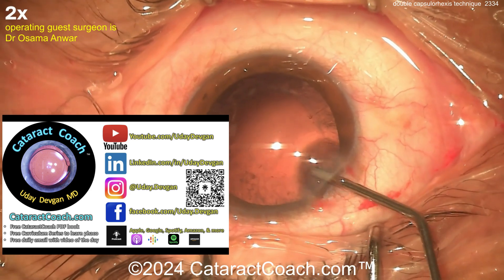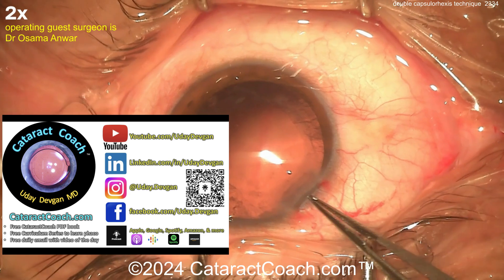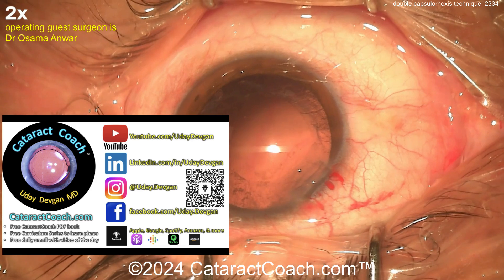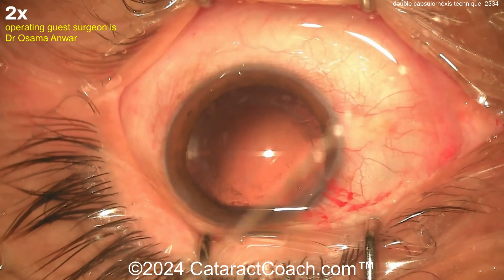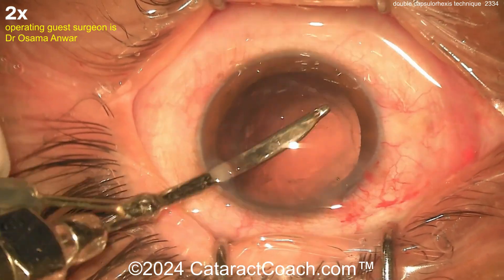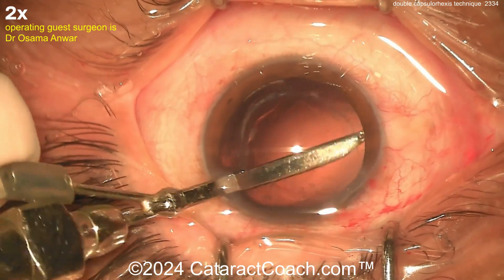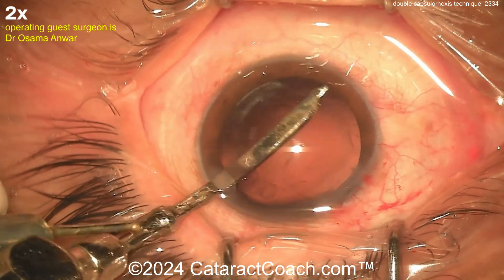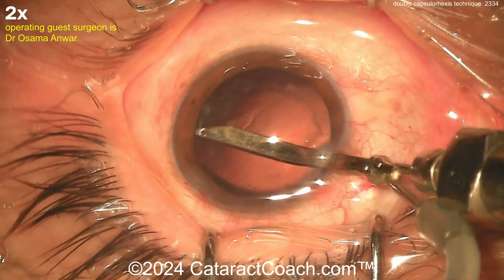Let me tell you about the top podcast in all of ophthalmology. Every Sunday we've got an hour episode interviewing a guest with the sole purpose of making you a more successful ophthalmologist — it really is that good. Available everywhere. Now, using the Simcoe cannula again — cleaning out that capsule bag. Sometimes with white cataracts you can't get out all the lens material; sometimes there's some fibrotic stuff stuck to the posterior capsule. That's okay too.